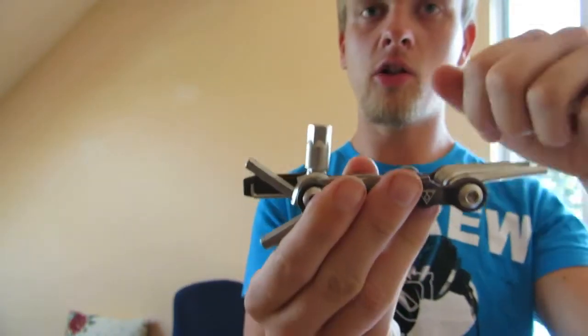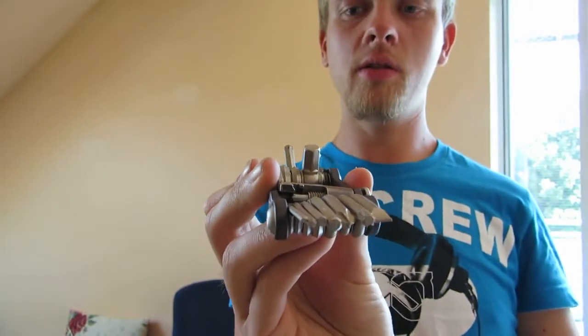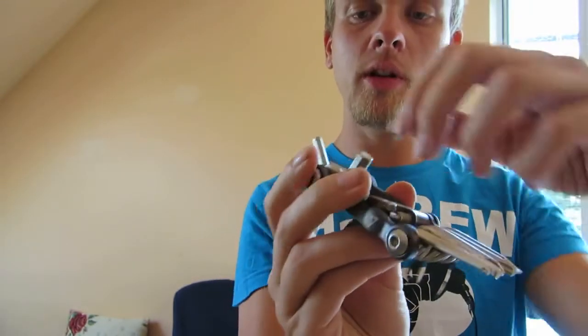You can also open this one and get it out, so you get a 10 and 8 millimeter hex key.